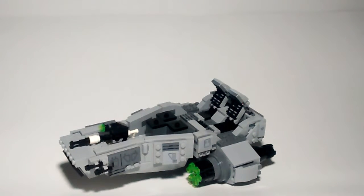What up everybody, Brickbeast here coming at you with another review. This is on the First Order Snow Speeder, 444 pieces. Let's dive into the features.